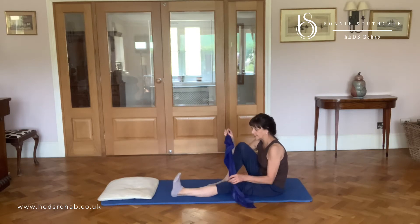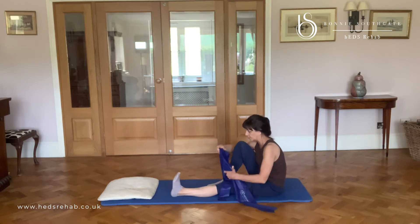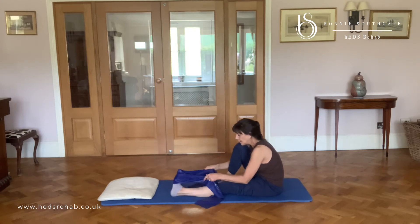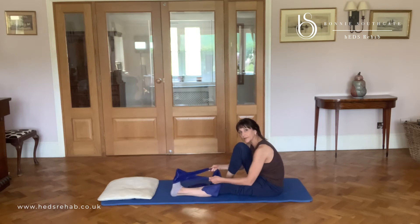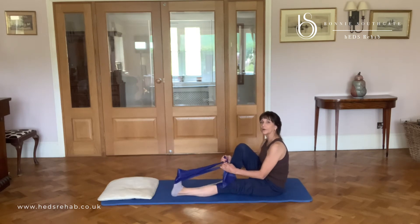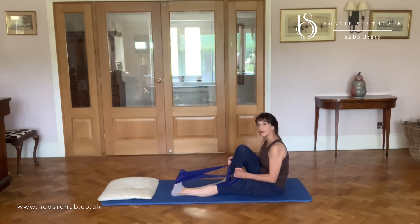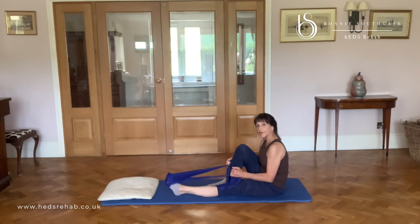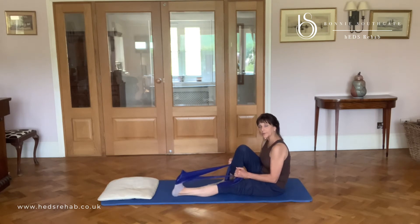I like to have the Theraband so I've got a little bit of resistance to help me move. I'm going to cross it so that it doesn't flick off, and I'm going to reach through my heel and then point through the toe. At no point does my knee or my heel come off the ground.